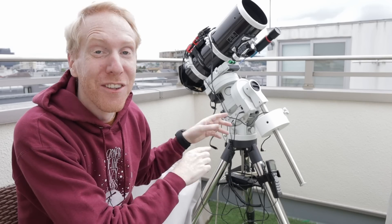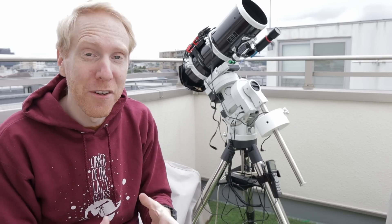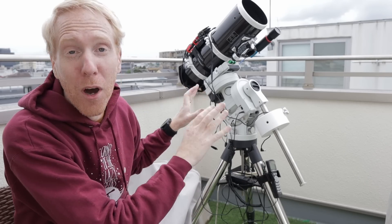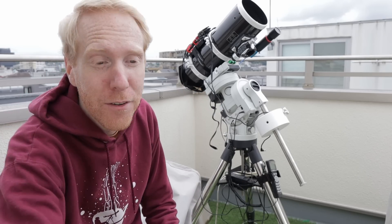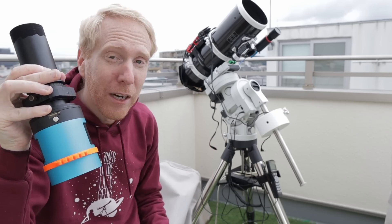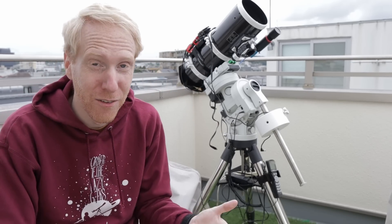Behind me is my super budget Newtonian telescope meant for astrophotography. It is the Quattro 150p from Skywatcher. It cost me a total of 450 US dollars and it came with this black thing which is a coma corrector slash focal reducer, which is really nice because normally such Newtonian telescopes do not come with such accessories.